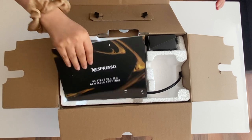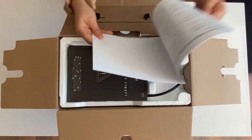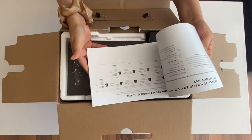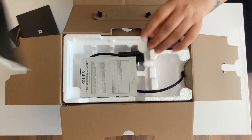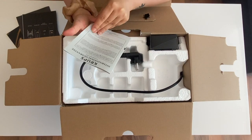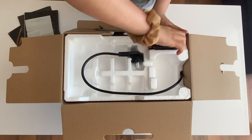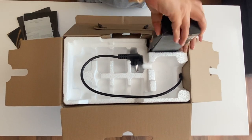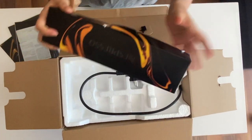There are some booklets here — three books — and I think this is a warranty guarantee card. The machine also comes with 14 capsules.